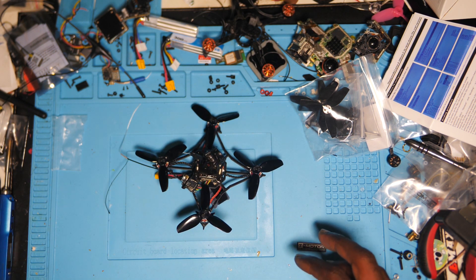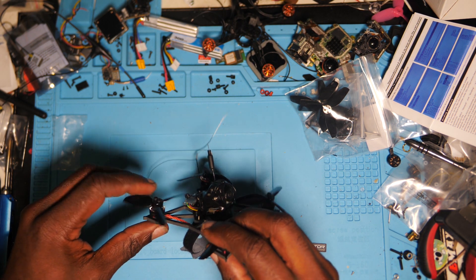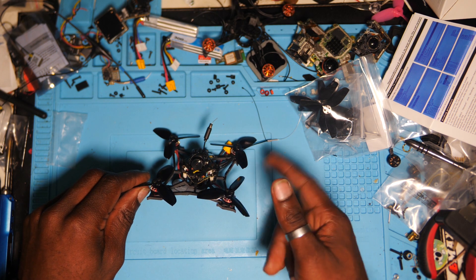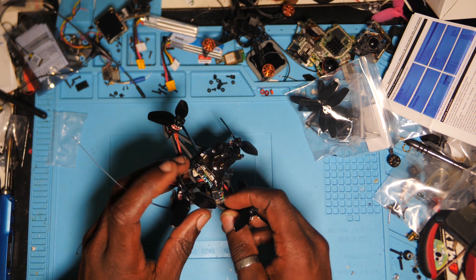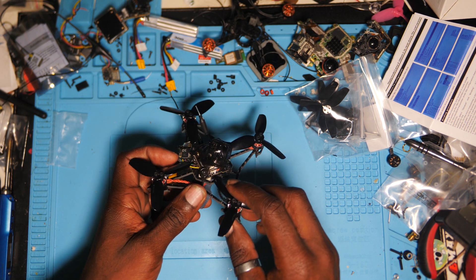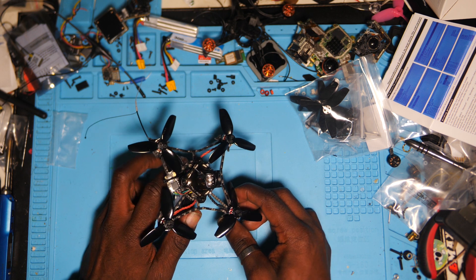Quelles sont les caractéristiques de ce quad ? On a des moteurs 1103, 7000 kV, tout rond, comme le Red Devil et le Cinecan, ce sont les mêmes moteurs. Sa particularité, c'est que sur le VTX il y a un petit emplacement pour mettre une carte SD, qui enregistre en DVR interne. C'est à dire qu'on n'a pas les glitchs qui peuvent provenir des lunettes, on a une image qui est clean quoi qu'il arrive.